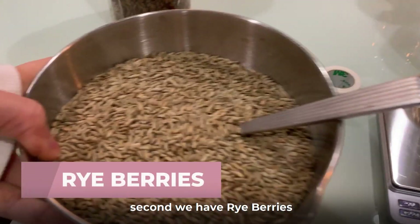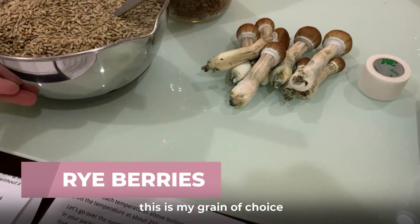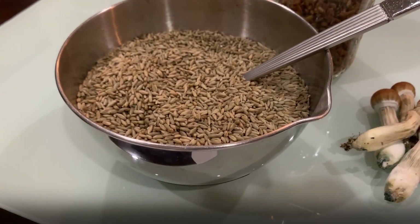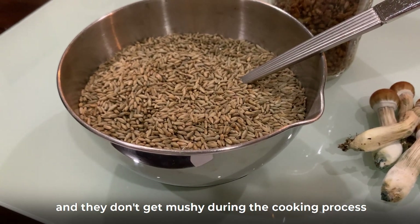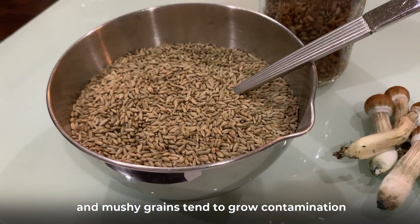Second, we have rye berries. This is my grain of choice, even though you have a few to choose from. They tend to resist contamination problems because they don't burst and they don't get mushy during the cooking process, and mushy grains tend to grow contamination.